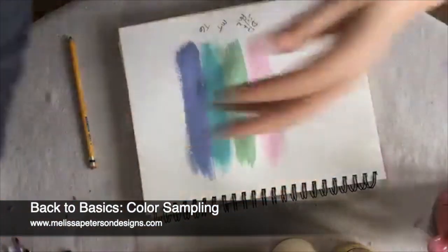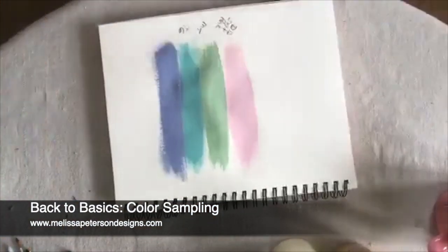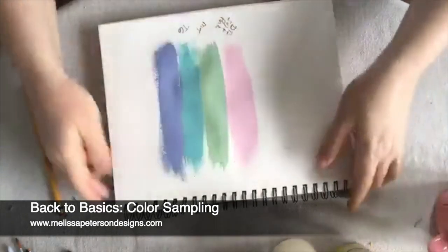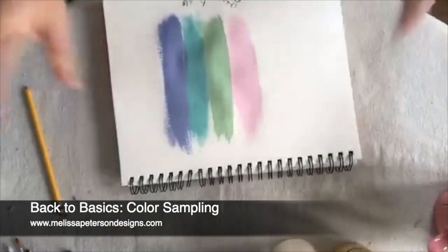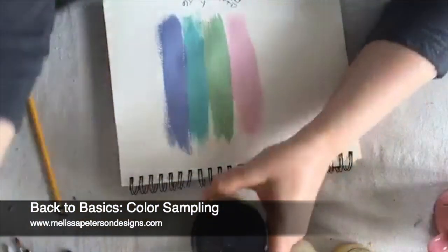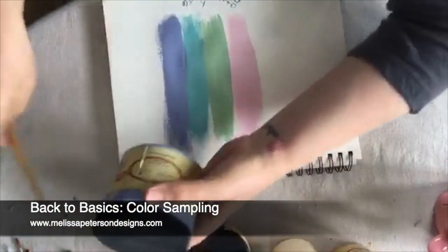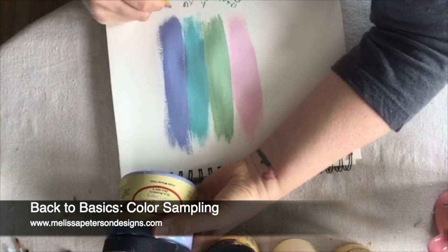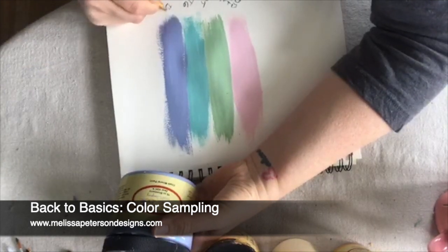So whenever I take a picture, I usually bring it down here to my dining room where I have all these windows and natural light, and take a picture of it without any flash or artificial lights, just natural sunlight. I need to write that down. That way it gives a better representation of what the color looks like when it's dried.